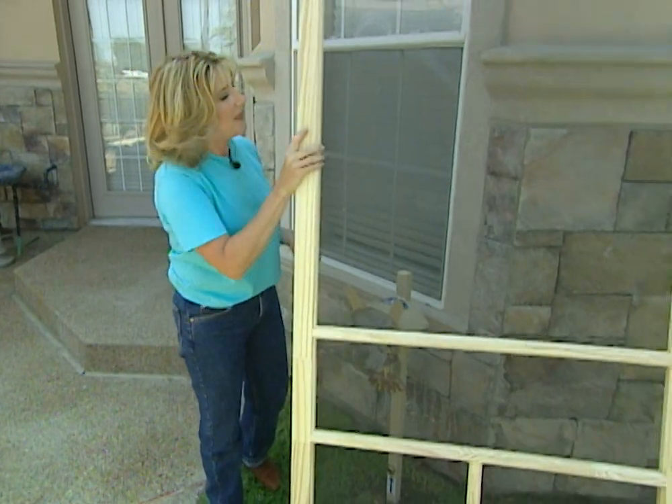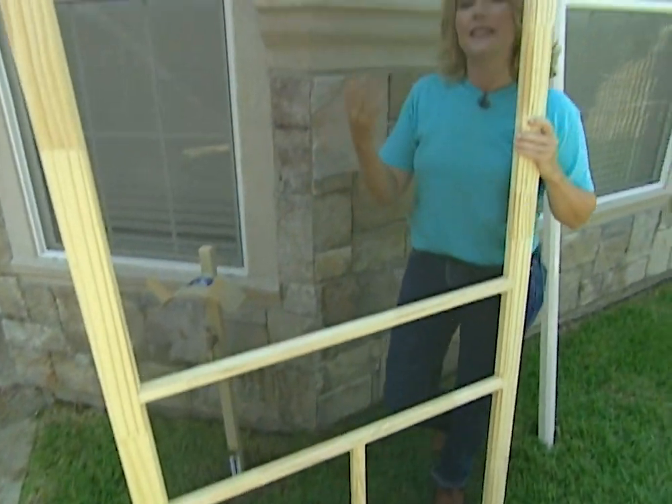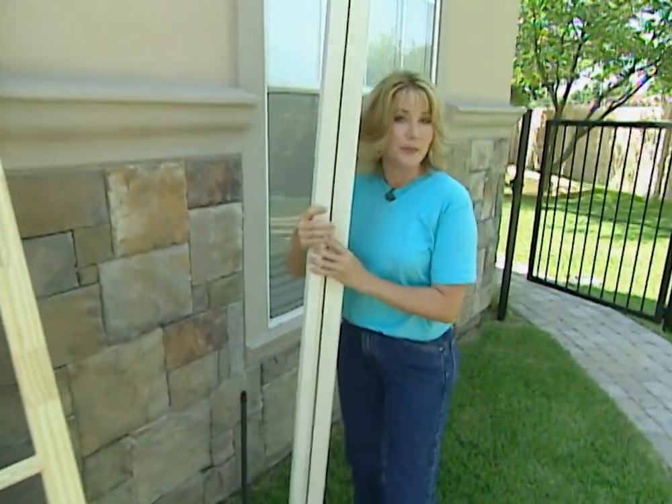For generations, screen doors have let fresh air and ventilation inside of your home while keeping the bugs outside. But some people find these old screen doors unsightly and even somewhat of a nuisance. There's a new generation of screen doors that are aesthetically pleasing and they're retractable.